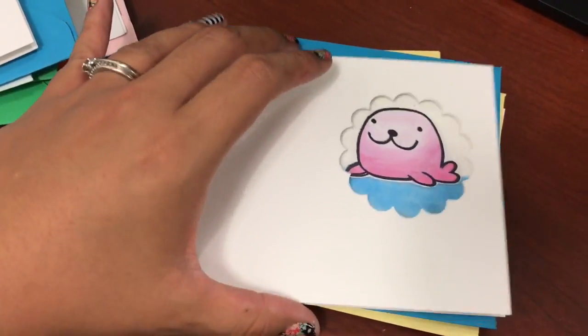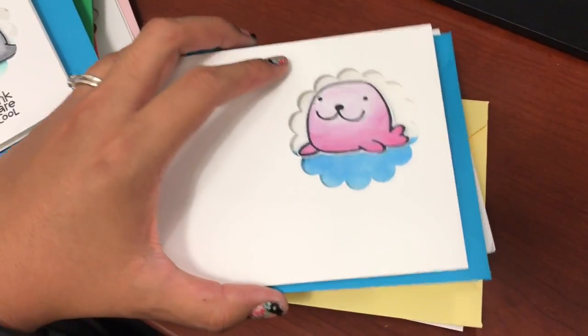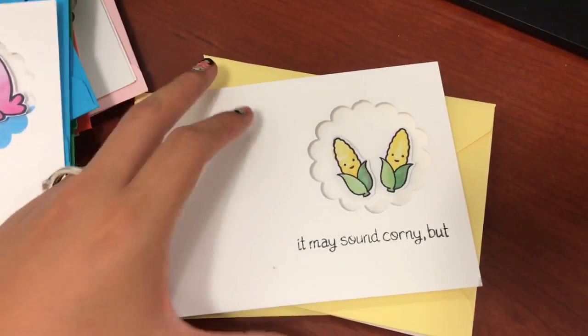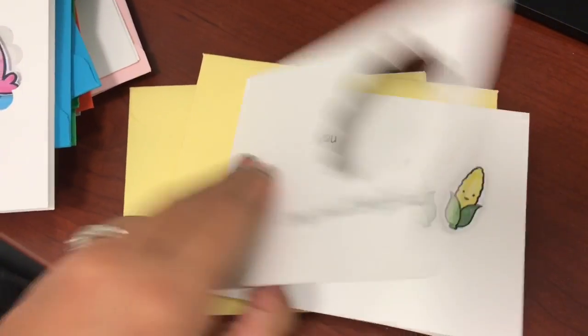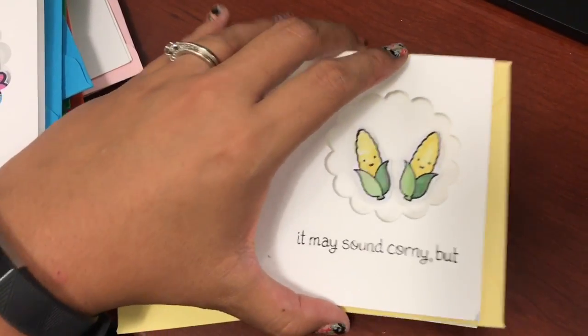I'm hoping that these are plain enough to be usable. Sometimes cards can be a little overdone, and that's not good for events that are kid-related. So I'm hoping these cards will be helpful to have around the house for my sister-in-law, and I can't wait to see what she created for me.